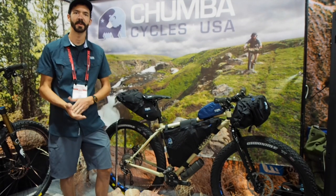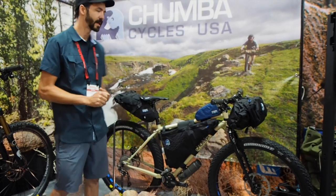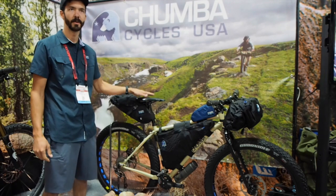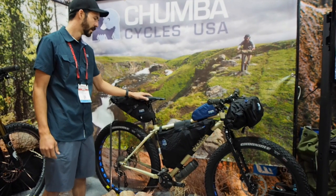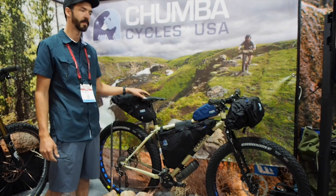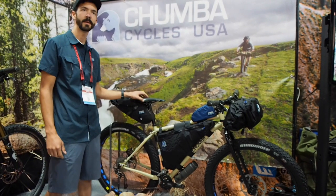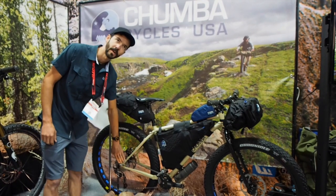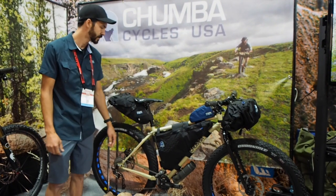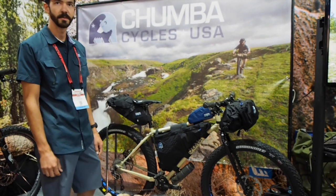Hi everybody, I'm Vince Goldman with Jumbo USA. I'm here today to talk to you guys a little bit about our new mid-fat bike, called the Ursa Backcountry. It's a 100% made in the USA bike. We use USA True Tempered Steel tubing as well as 4130 for the frame. We use stainless steel dropout hardware from Paragon Machine Works. And it's an excellent trail riding bike.